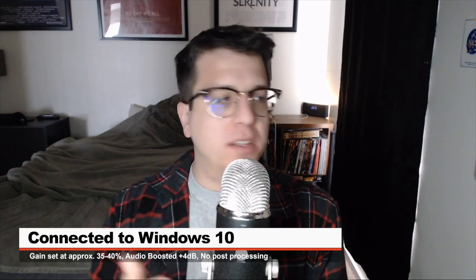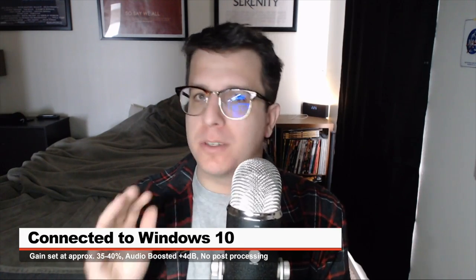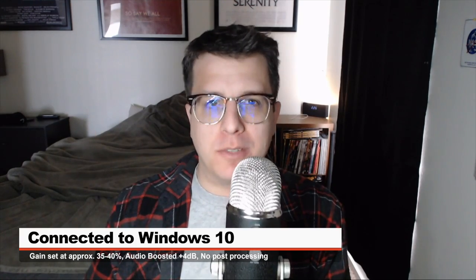Now I have the Blue Yeti connected directly to a Windows 10 PC with the gain around 35 to 40%, and this is what the microphone sounds like.